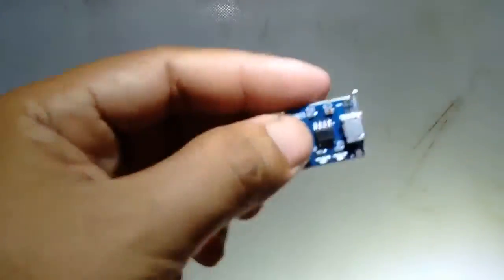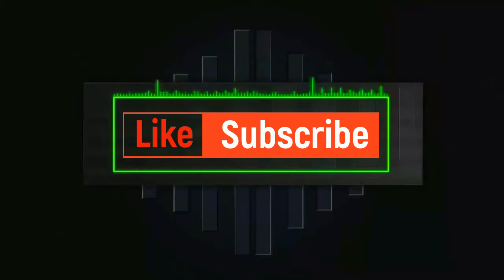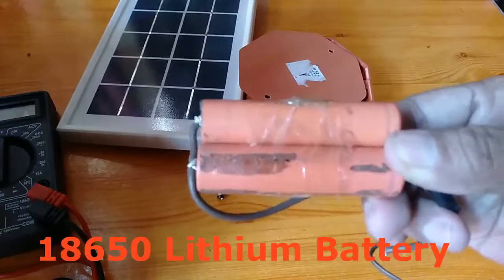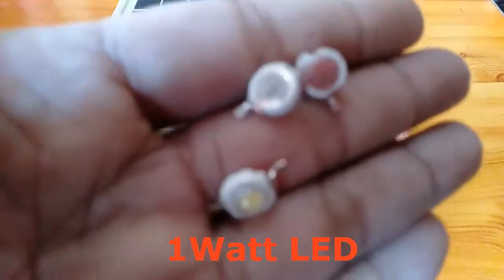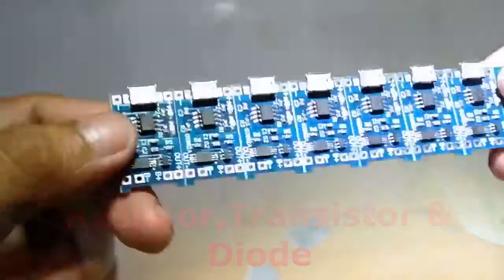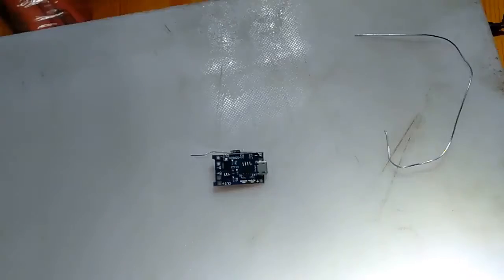We are now going to create our DIY street light made from this TP4056 module.